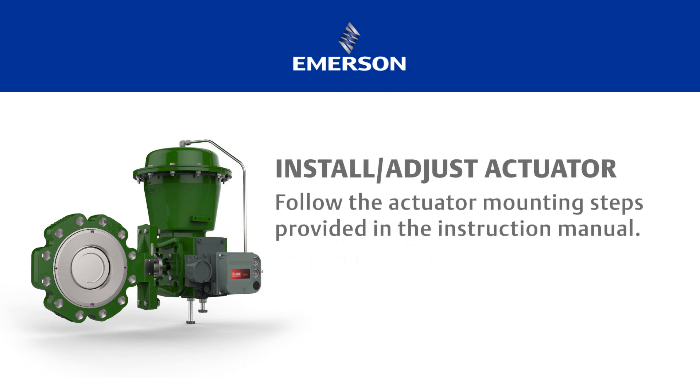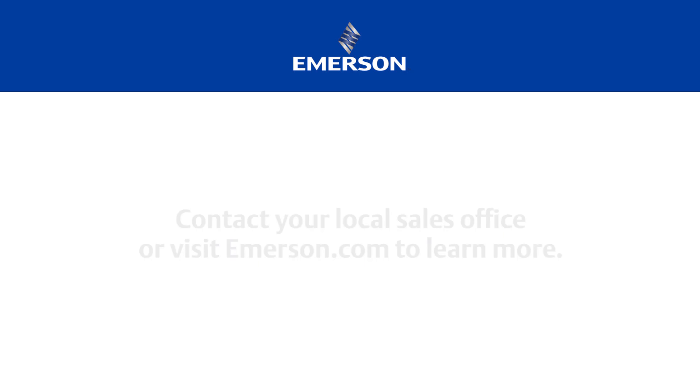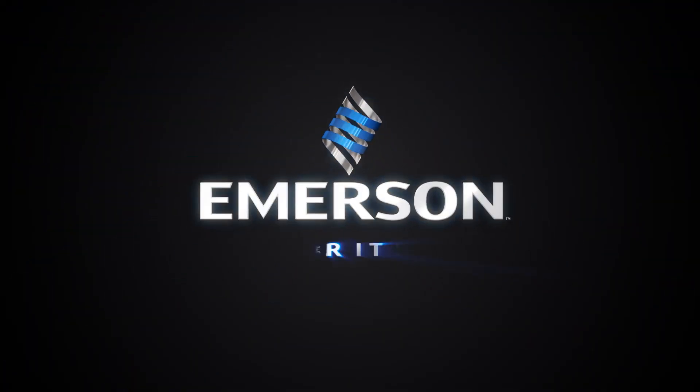To install and then adjust the actuator on the valve, follow the actuator mounting steps provided in the instruction manual. If you have any questions about these instructions, contact your Emerson sales office.